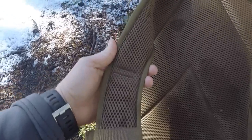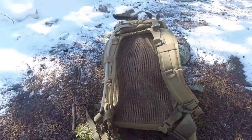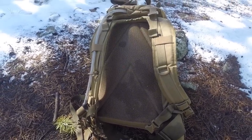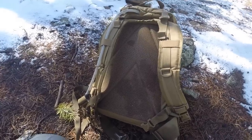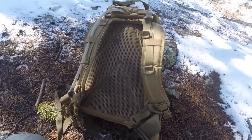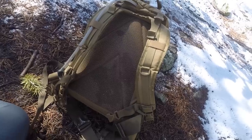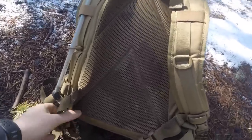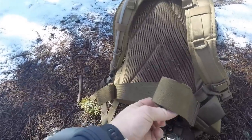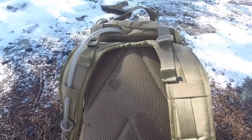The shoulder straps are very thick, wide, and comfortable and have that same material that's on the back. I've carried this with 40 to 50 pounds a couple of times, testing it, and put about 20 to 25 miles on this pack hiking totally loaded out. For this style pack, it's very comfortable. Backpacker backpacks that are lighter and have frames and more suspension will feel better, but for this style pack, it's going to be really nice. And you do have a belt strap as well, which is removable.